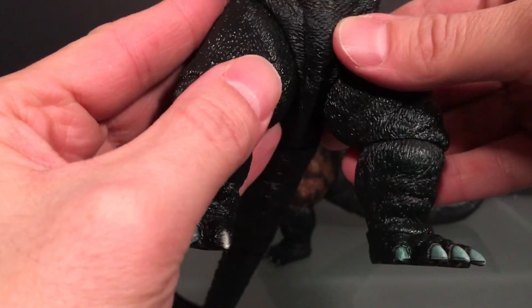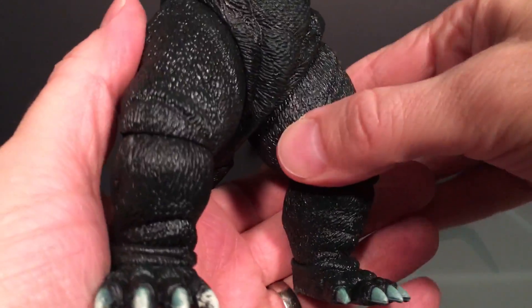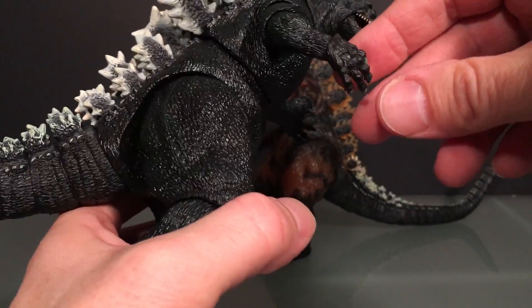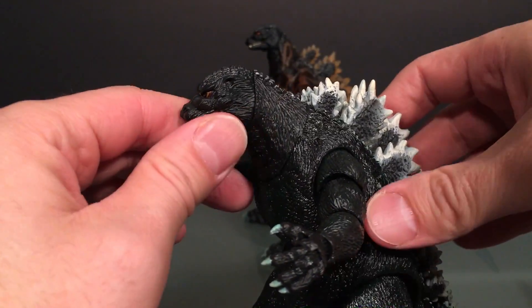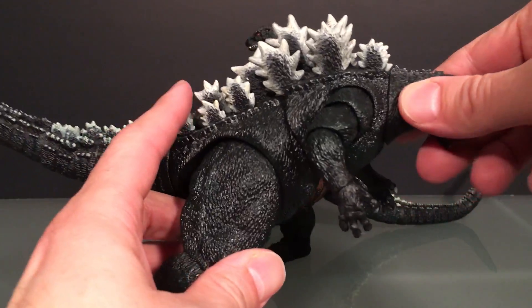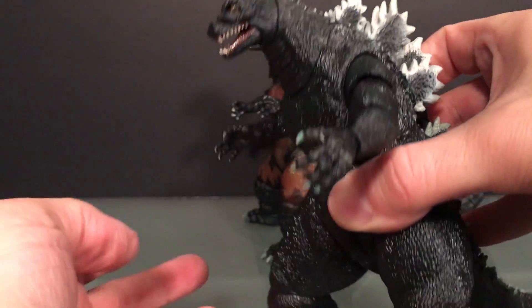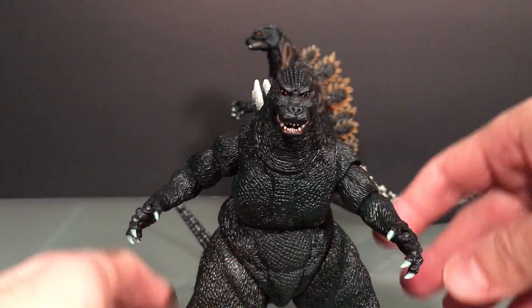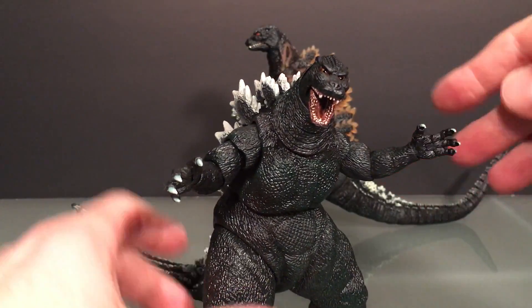The scales look good, the dorsal fins look good, and the texture feels good. It's done in this interesting style — we saw this on the GMK Godzilla — where they add some green into the Godzilla. Say what you will, but I think that's kind of cool. It sets it apart from the SH MonsterArts stuff. It's got room in my collection for sure, especially at the price point. This is the first NECA Godzilla and he's just really great — I don't have anything bad to say about the sculpt.